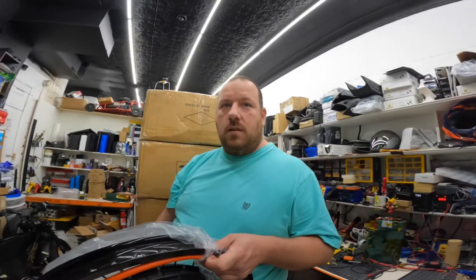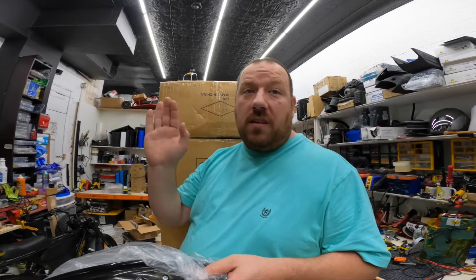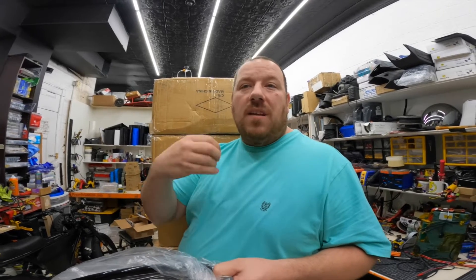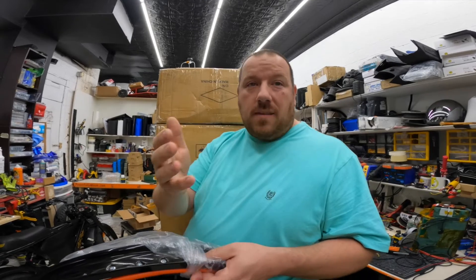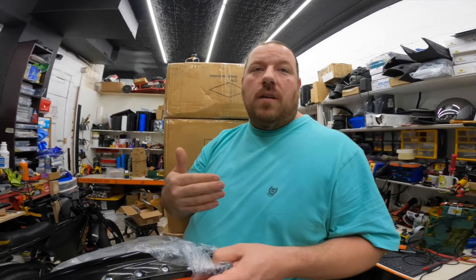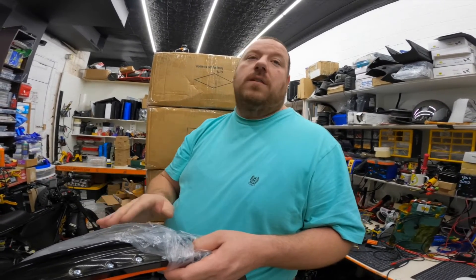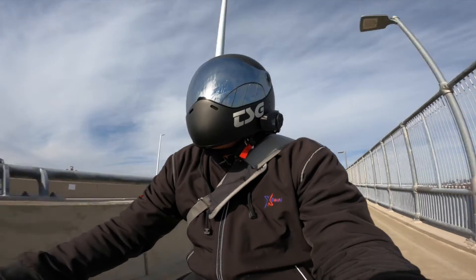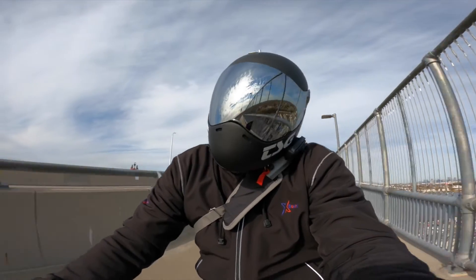If somebody wants to pick one of these up, we have them listed on our website. We waited a long time before releasing them because we wanted to make sure these motors are reliable and good for everyone — we don't want to sell something that's going to have problems in a month or two. Same as our batteries — amazing products. We stand behind our products, our cell builds, and our BMS. Safety precautions first, then sale, then installation — safety first, everything else after.